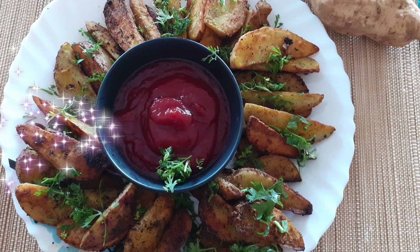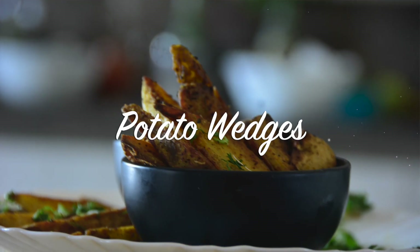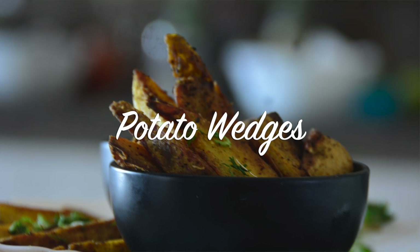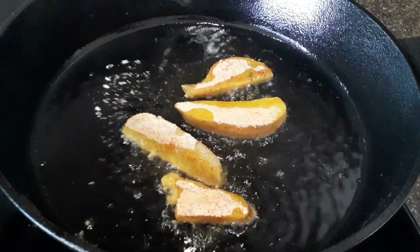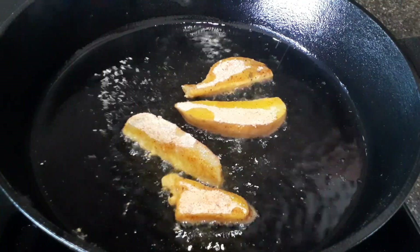Hello and Namaskaram! Today we have a snack item — Potato Veggie French Fries. This is a shallow fry that can be made in a bowl.